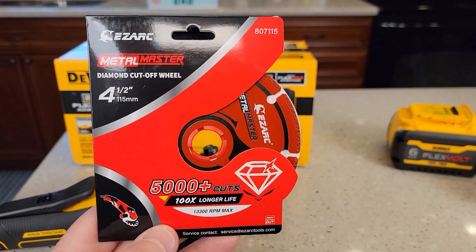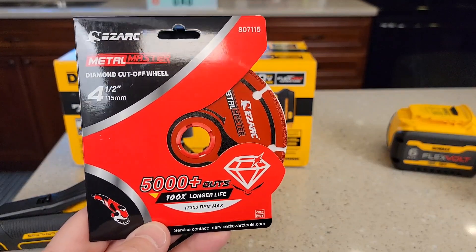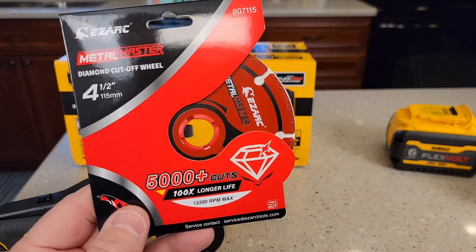Hello everyone, this is Just a Dad. Today I'm gonna do a review and show you how well this Metal Master cutoff wheel works. This is a four and a half inch cutoff wheel. I'm gonna put it on my DeWalt grinder and we're gonna go see how it cuts.